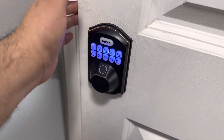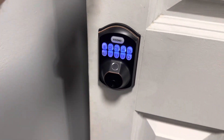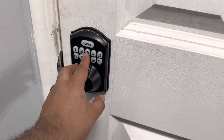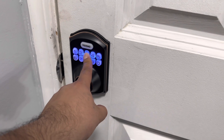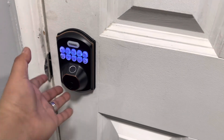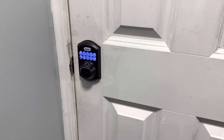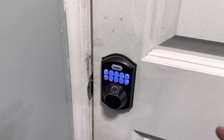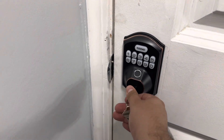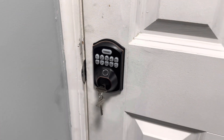All I have to do is put in the code — 1, 2, 3, 4, 5, 6, 7, 8 — and press this button, and the door unlocks. If we wanted to close it again, all we have to do is press any random button, hold it for a few seconds, and it will lock the door. So right now it is locked. Super easy install — I like the fingerprint part, but you do have to follow the instructions to program it, or you can just use a key or set up a unique code.